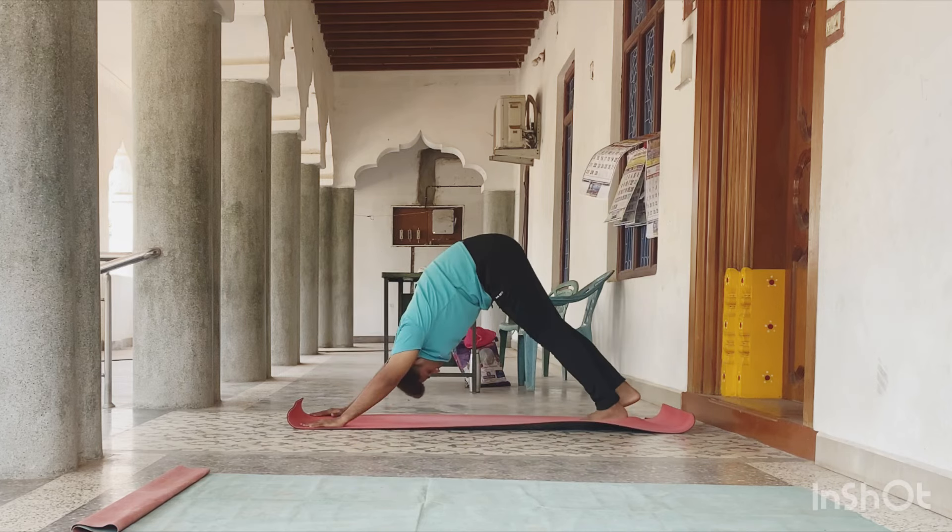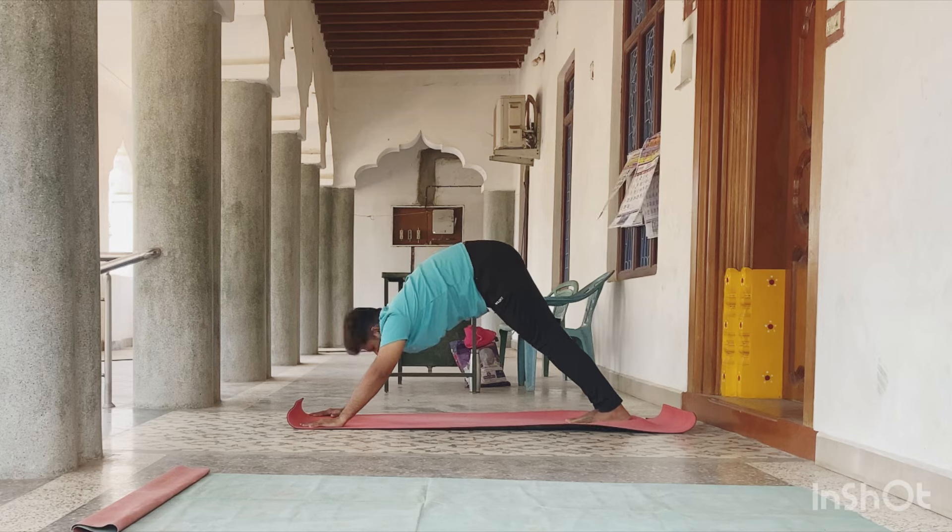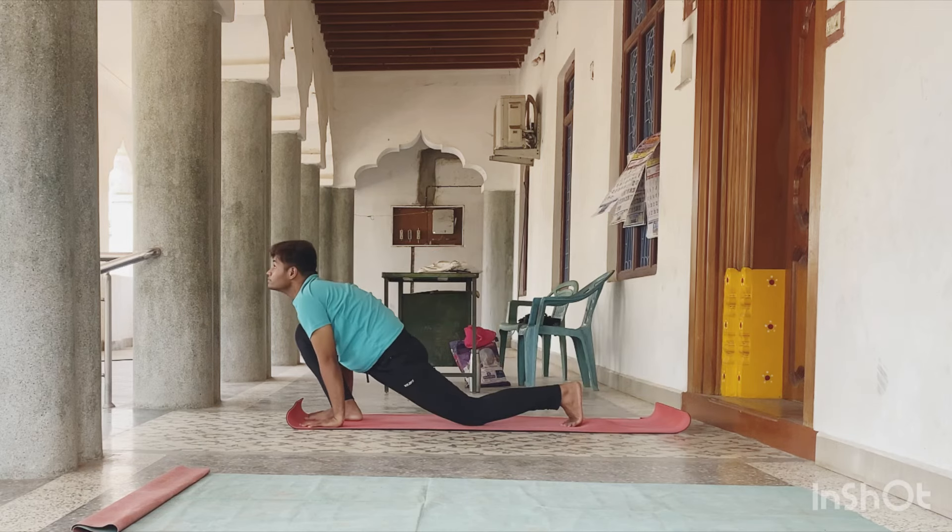Exhale, again Parvatasana. The cycle continues. Inhale, right leg forward.